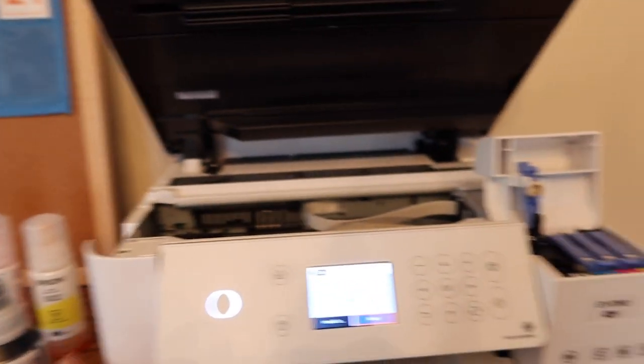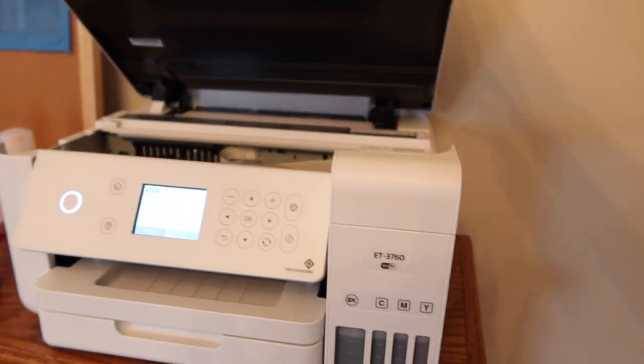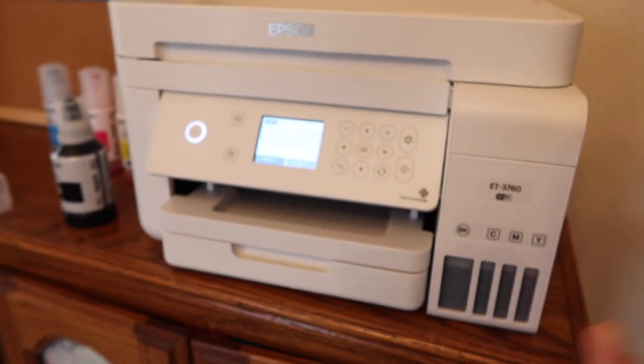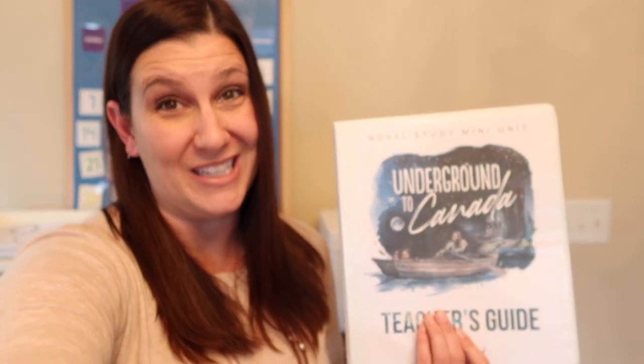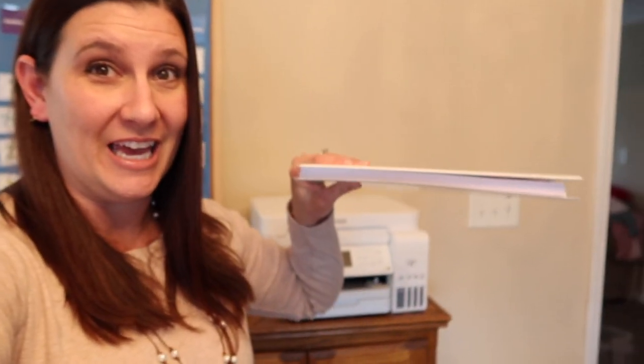You fill up all of your tanks, shut it, do all the setup — which actually was very easy — and then you go to printing. After I filled up these tanks and did the whole initial setup, I started printing. Normally I'm used to having to do like 10 pages at a time and make sure nothing crazy happens — no paper jams, nothing stupid happens to my computer. I didn't have to do that. I started with the teacher's guide of something and I printed all of that.